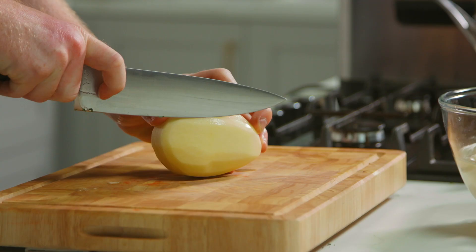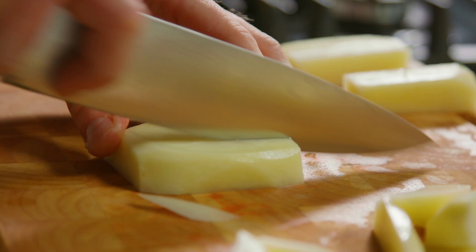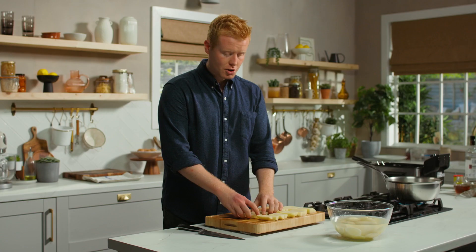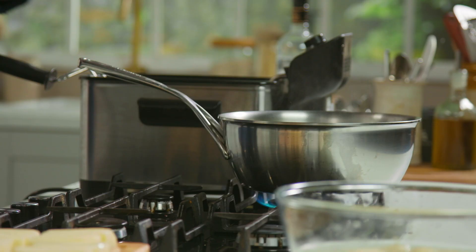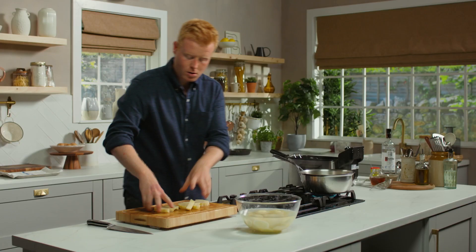Chips. This recipe is completely over the top but they're going to be sensational. To start off we need to cut them into chip shape — we're looking for approximately seven centimetres long, two centimetres wide. So the first of cooking them three times: in here I have two litres of water, I'm going in with 25 grams of sea salt, and we're going to cook them in here for about 15 to 16 minutes.